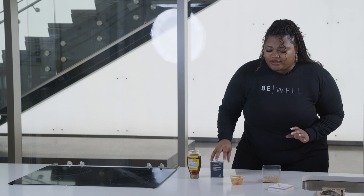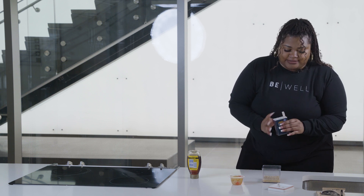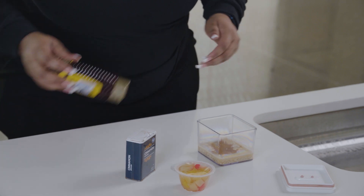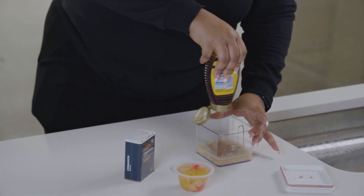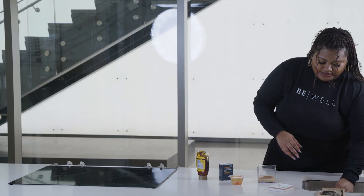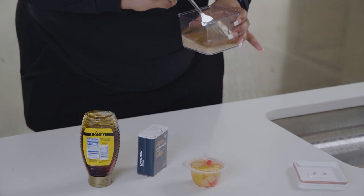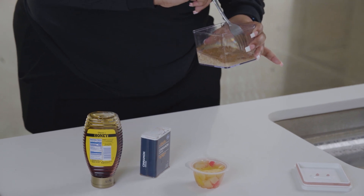I'm going to wait on the fruit, but I am going to add some cinnamon as well as some honey, and I'm going to give this a little stir. Again, if you have a mason jar, you can choose to just shake it up and refrigerate it, and all of the contents will be mixed together.